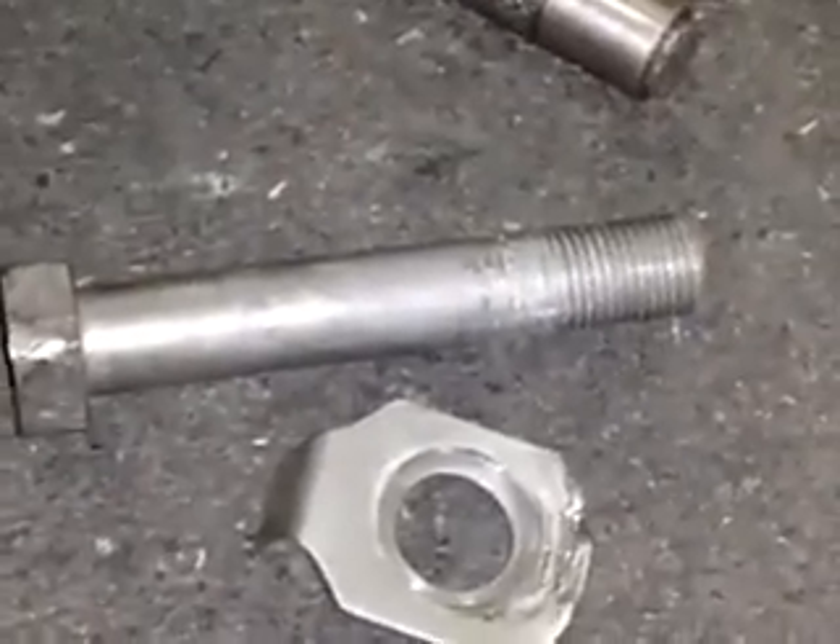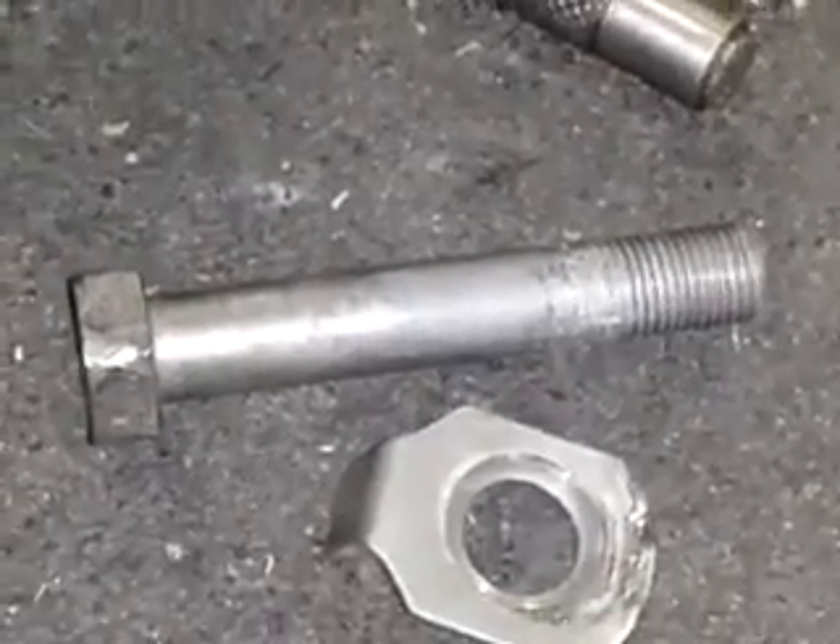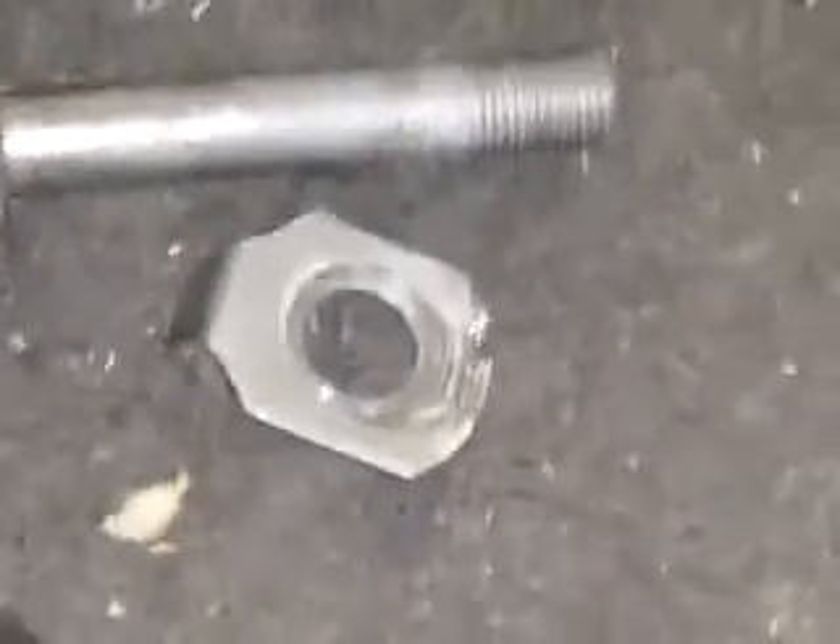Another note: when you reassemble it, make sure you put anti-seize on those threads on that swing arm — it'll make it a lot easier the next time you have to remove it.